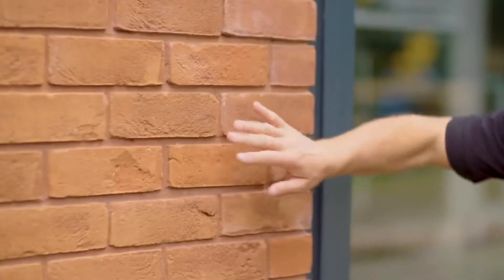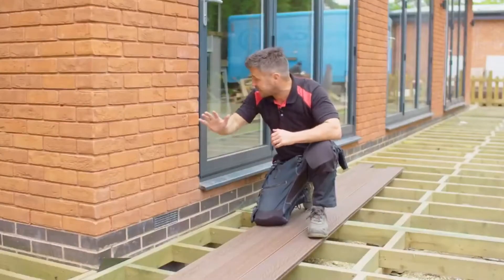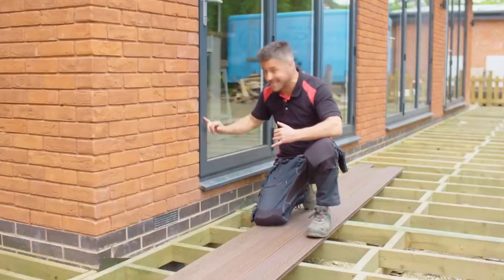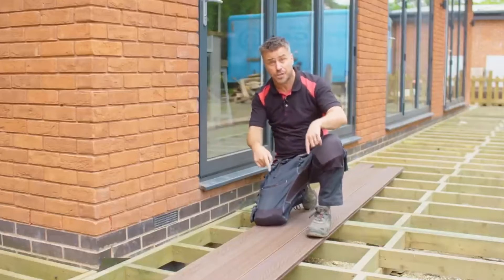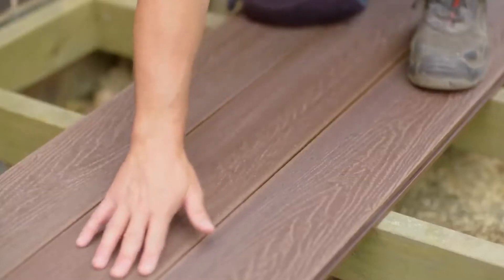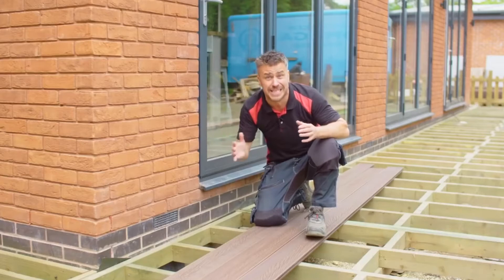I've got this lovely dark red brickwork here with a terracotta mortar in between. Right next to that, we've got the large aluminium bi-fold windows, which is an anthracite grey, and then we've got the large planes of glass here, which is going to reflect what I put down on the surface. I've chosen the composite decking boards with this lovely wood grain effect, which I believe will complement the rest of the materials on this house.